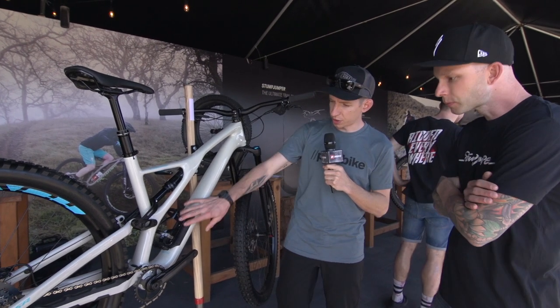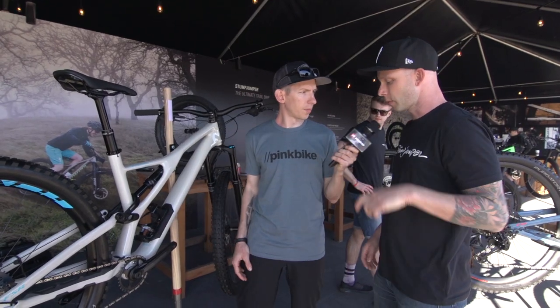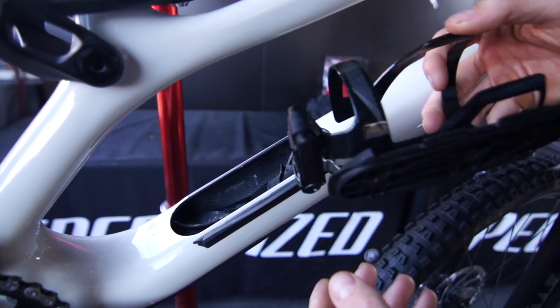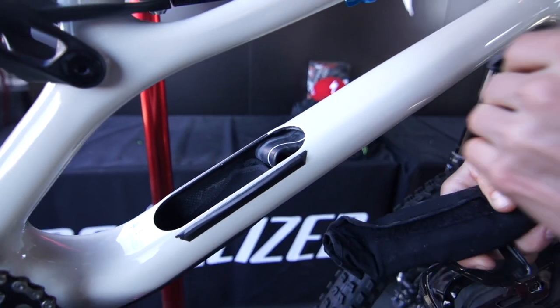So it keeps the bike nice and silent and keeps your chain on your chainring too. It's also got the SWAT box like before where you can keep all your goodies — and that's a little bit bigger, right? We refined the interface, so no more bezel, it's a little sleeker, goes directly into the frame. We've got a bigger opening and 20% more volume.